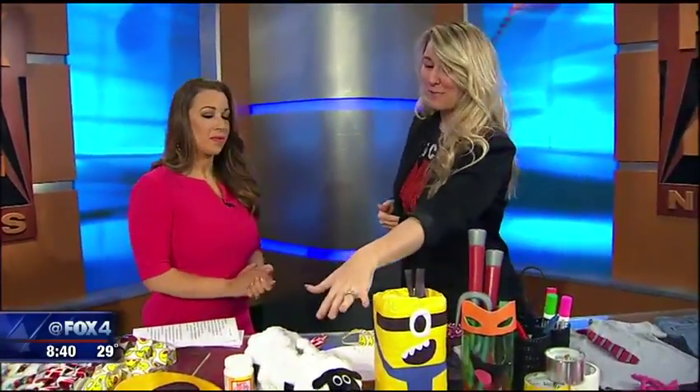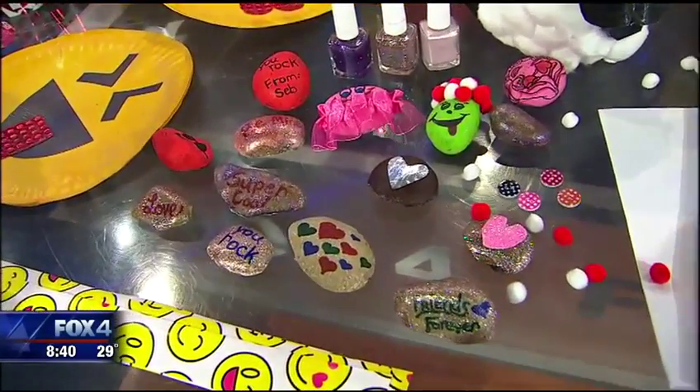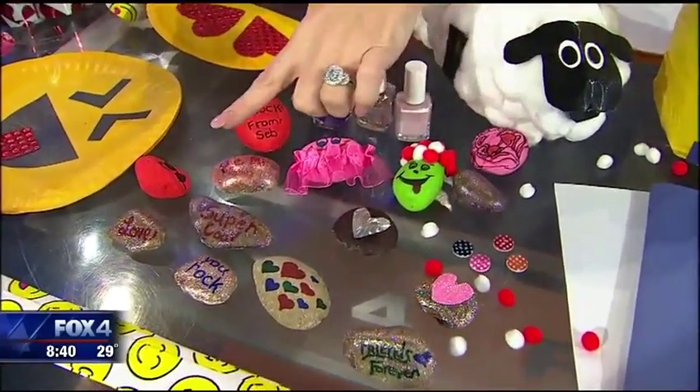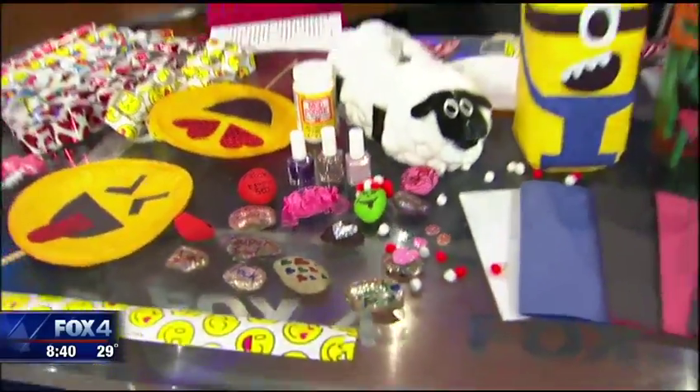My son Sebastian collected some rocks outside. Remember in the 80s the pet rock was super popular? Kids love that. You write 'You Rock' on the rock, use nail polishes to decorate them, paint pens, or Sharpies — and give those out to the whole class. And it's free!